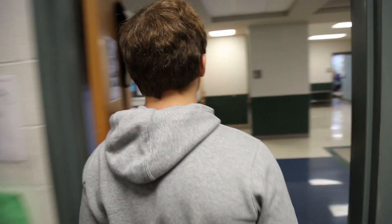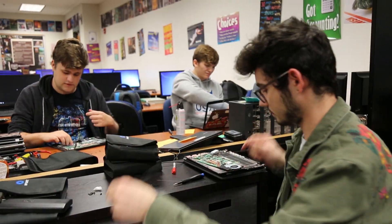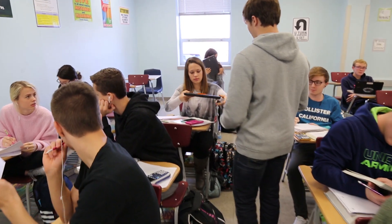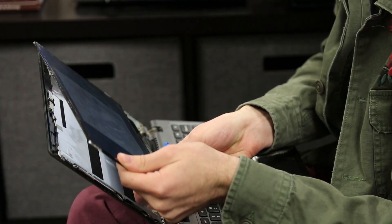She'll give us the room number, we write it down, and then bring the Chromebook to the student. It's satisfying because you get to fix the Chromebook yourself and then return it to the student and they're grateful. You just reassure them and say it's okay, it's fixed now, so that's all that matters.